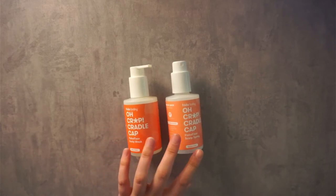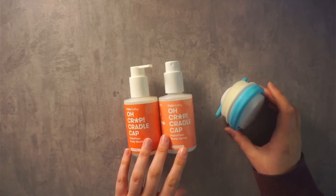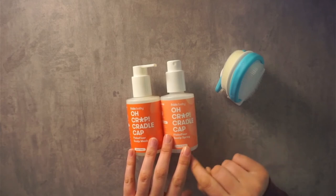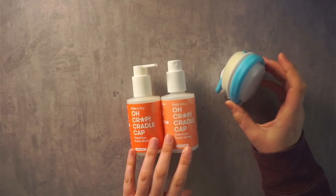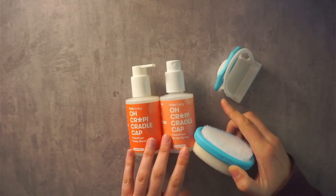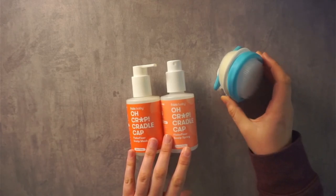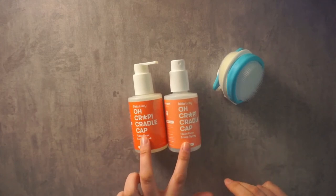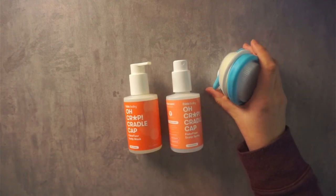I'll actually just show you the brush set. Here is the Flake Fixer product — you're going to want to use all of these together, they work really well together. This comes with the sponge, the brush, and then there's a comb to help get rid of the flakes. These three products work really well. These come in a set, and this is one product on its own.